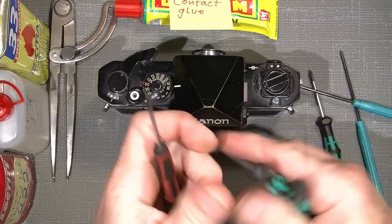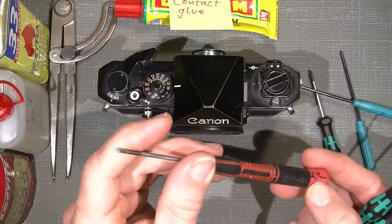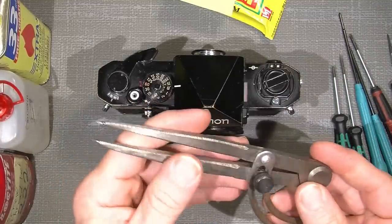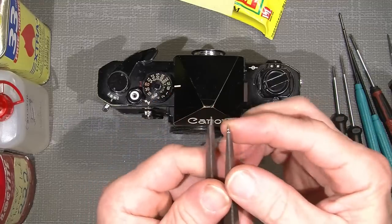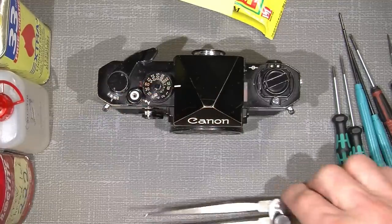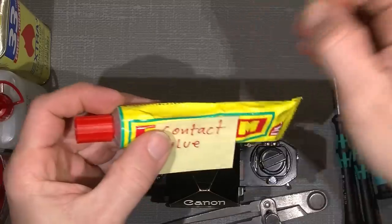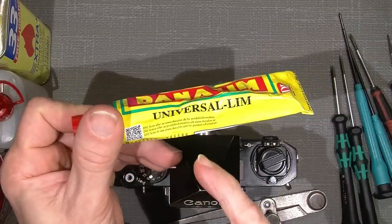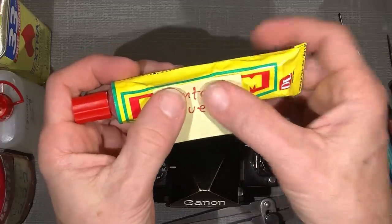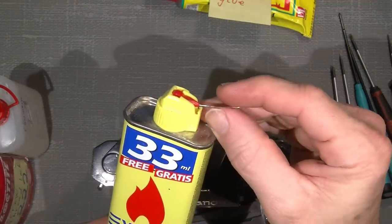We also need some flat head screwdrivers: a 1.5mm — this is a German brand called Vera — a 1.8mm, and a 2.4mm flat head from another good quality brand. We also need a lens spinner. This is an old compass that I have filed and ground so the tips can be used to work with cameras and lenses. We also need some contact glue — this is a Danish brand called Dana Lean Universal — and some lighter fluid with a thin needle.